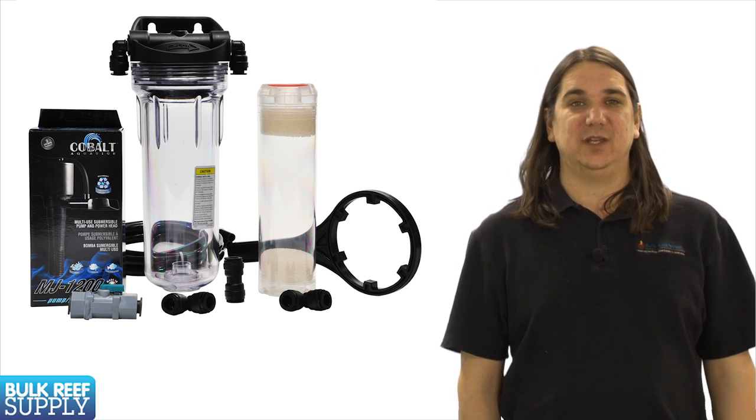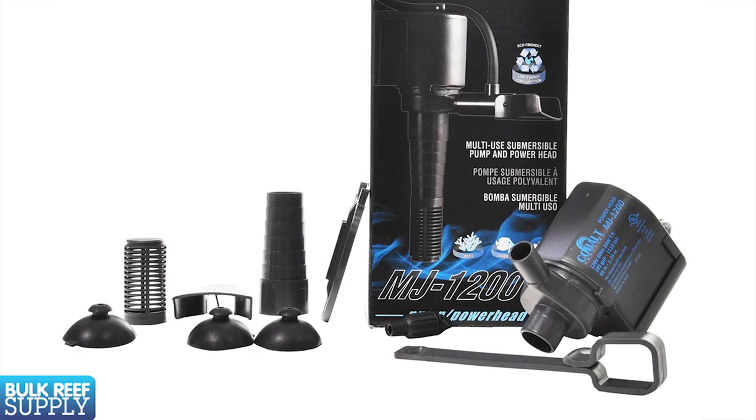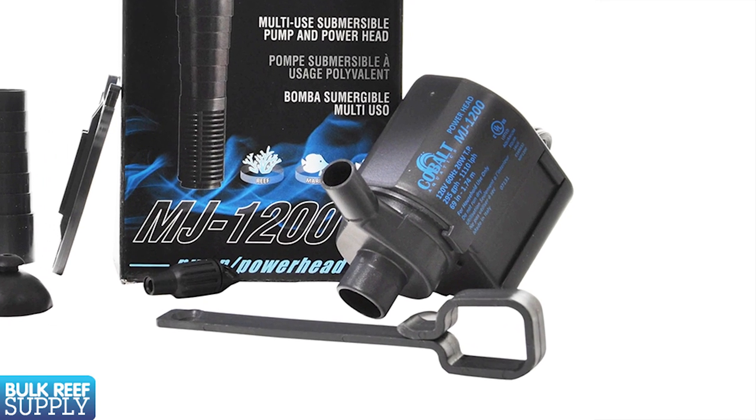Like this carbon filter — for smaller equipment like this, the Cobalt Aquatics MJ series is one of the more popular options. There are pumps out there that look similar but most of them are much louder, consume more power, and are not as reliable.